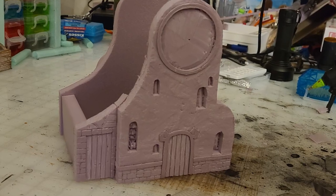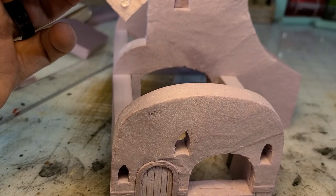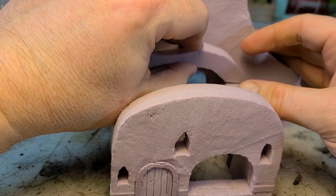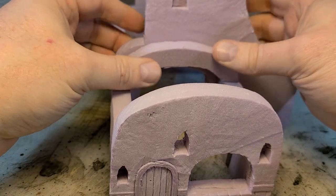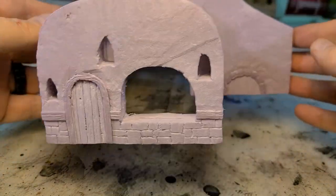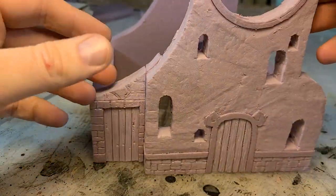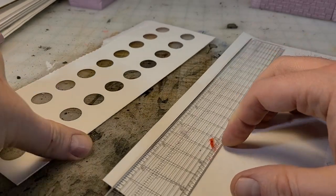At first I wasn't going to cut the windows out, but I did recall us mentioning it would be really cool if the thing lit up. So, always aiming to please, I cut the windows out and figured out a way to get the inside lit up.